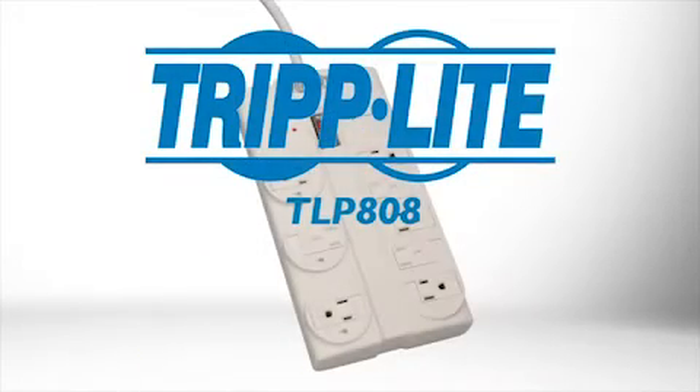If you want an economical surge suppressor with UL verified protection, order Tripp Lite's TLP-808.